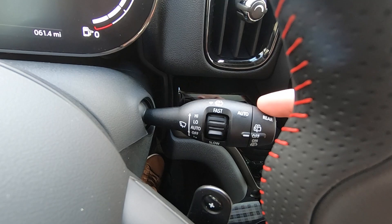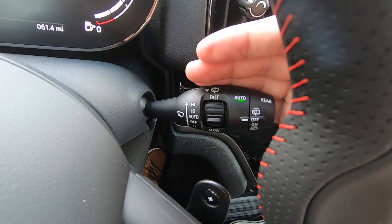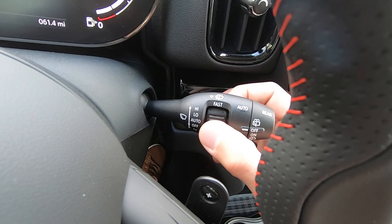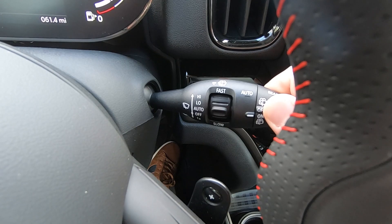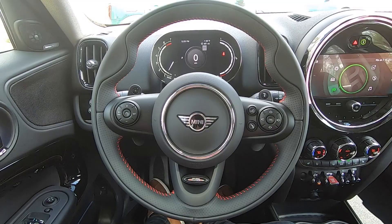The stalk on the right controls your windshield wipers. All of the different positions are notated on here. A single press down will give you one wipe. The first position up is your automatic mode, as indicated by the green light on auto. The next click up is low speed, and the final click is high speed. The center dial allows you to adjust the sensitivity of the automatic mode. On the end you find the control for the rear wiper, and you twist in order to turn it on. You can twist it further to spray the windshield washer fluid on the rear window. And of course for the front window, you pull the stick towards you in order to spray the front.